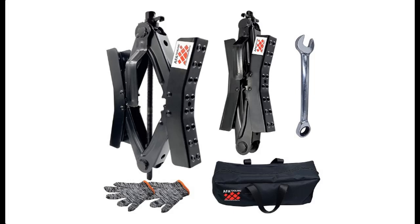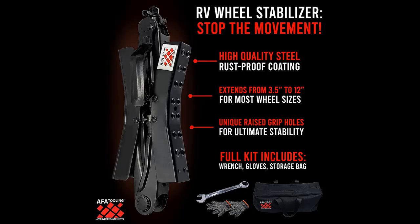Introducing a short picture overview of AFA Tooling X Chalk Wheel Chalk Stabilizer — an RV Tire Movement Preventer with non-slip grip holes. It comes with a bag, wrench, and gloves.